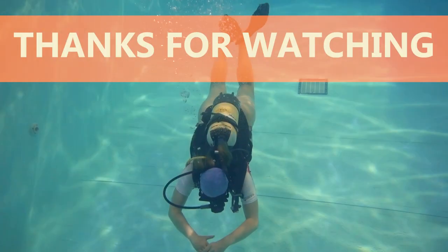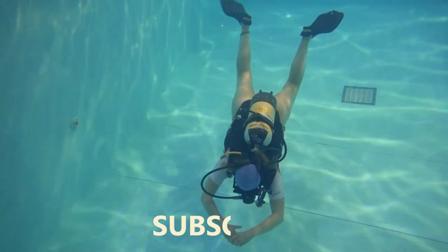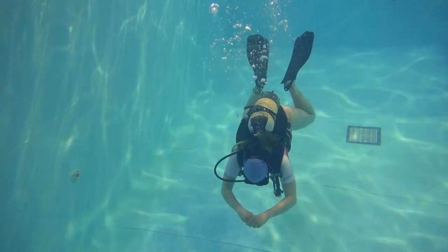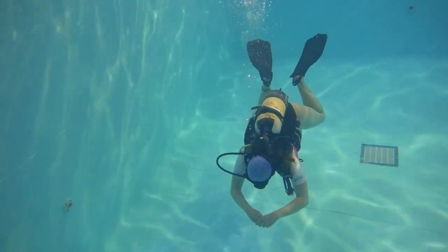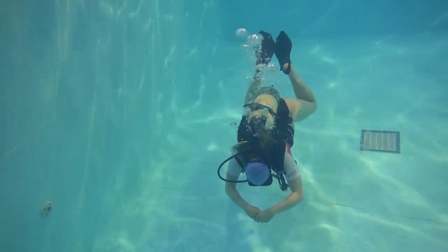In the end, you just need to become one with your fins. Once you are one with your fins, you will be able to do any type of fin technique, and the only way to become one with your fins is to practice. Always be aware of your equipment and how your body moves in the water. Give yourself patience and really feel what your body's doing under the water.